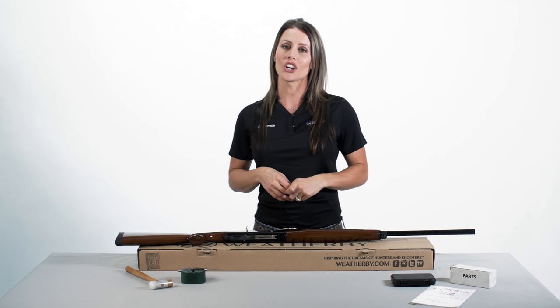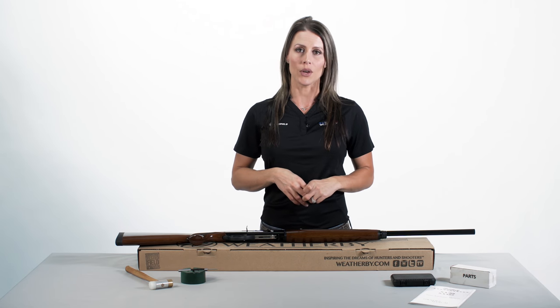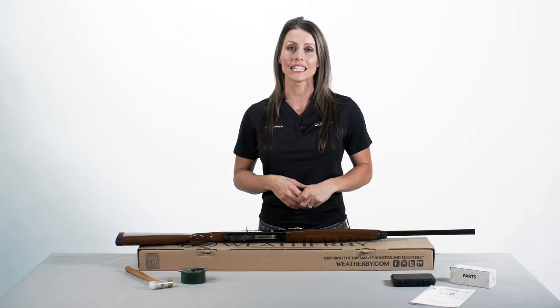Hi, I'm Jessie Duff. Today we're going to talk about the disassembly of your SA-08 Weatherby shotgun to realign a link out of place.